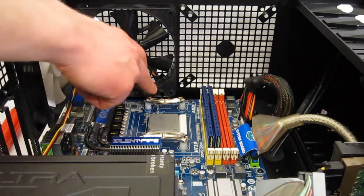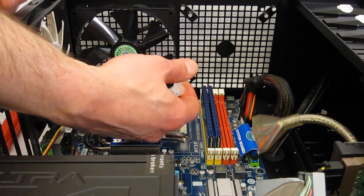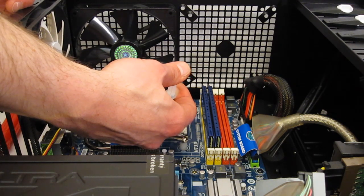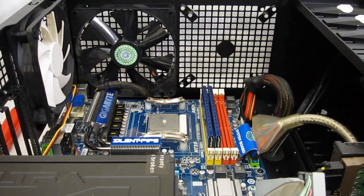Once the brackets are in place and fastened down, we'll put just a drop of NTH-1 thermal compound onto the CPU cooler. A lot of people put way too much thermal compound on — you don't need much. That's it.